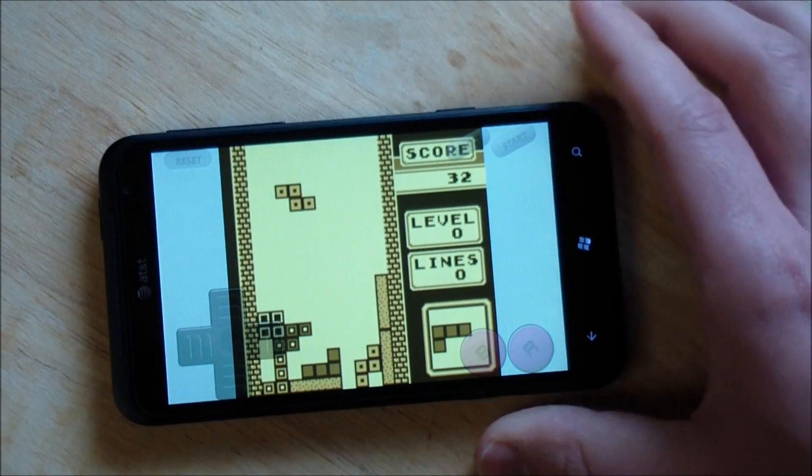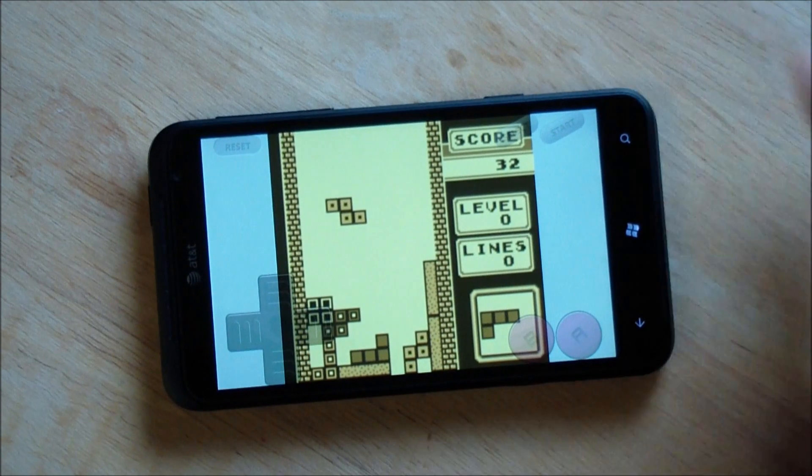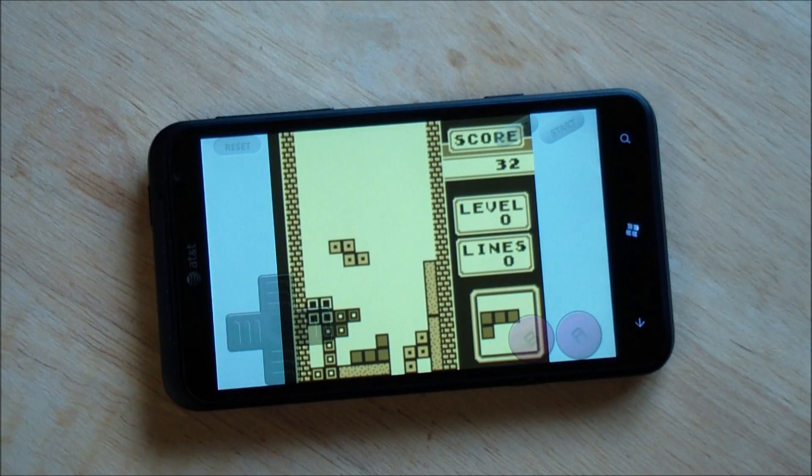But there you go — that is Purple Cherry, the Game Boy emulator that's in the marketplace now. It goes for $1.29. Highly recommended. Give the trial a shot and let us know what you think. Take care, everybody.